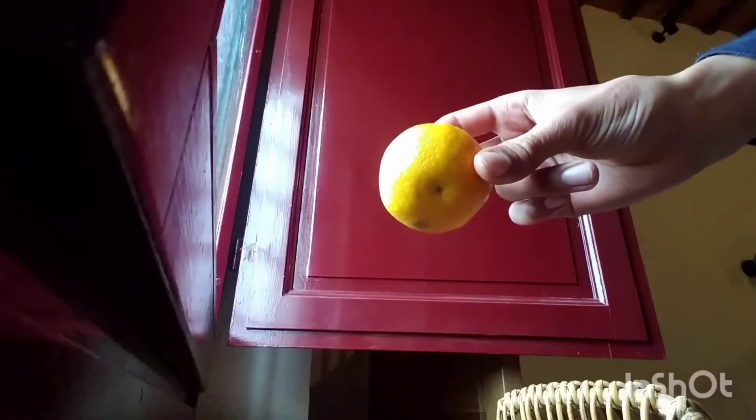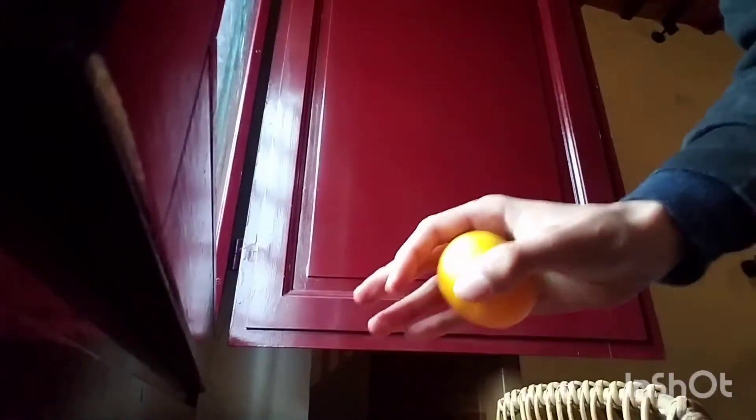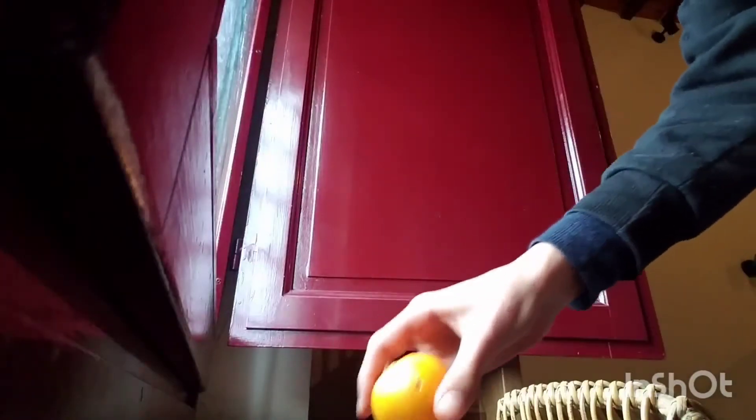To peel a mandarin, first you want to start by grabbing it nice — like that — in circles. You're going to use a table. Go ahead and grab it. Yep, that's good.